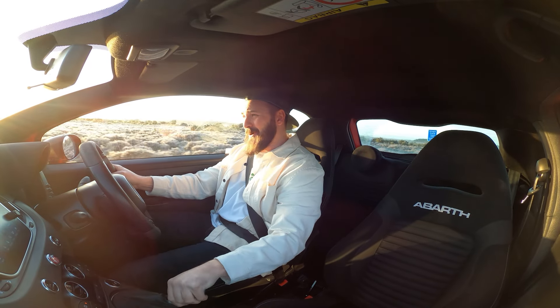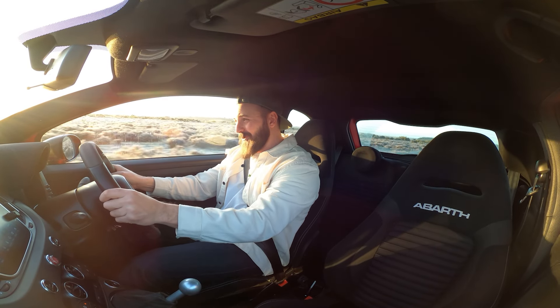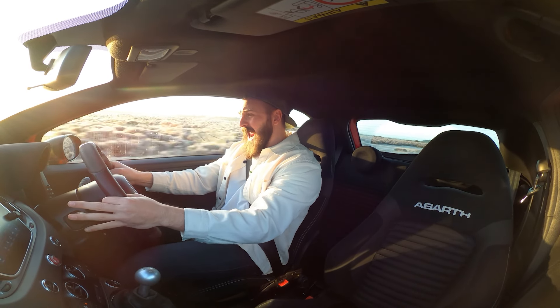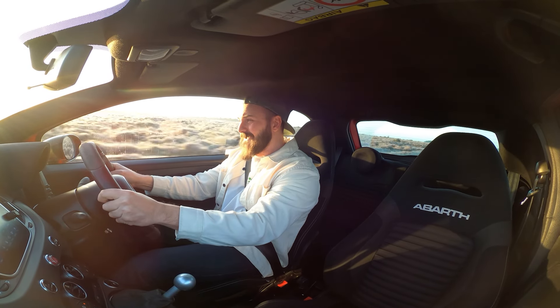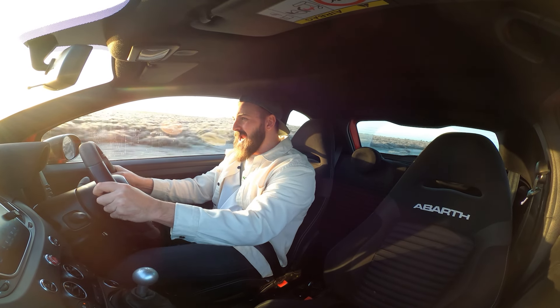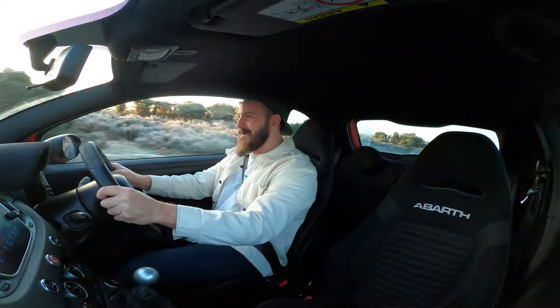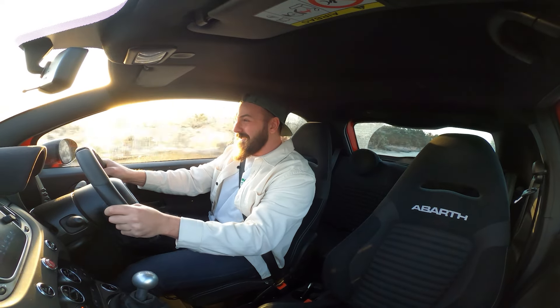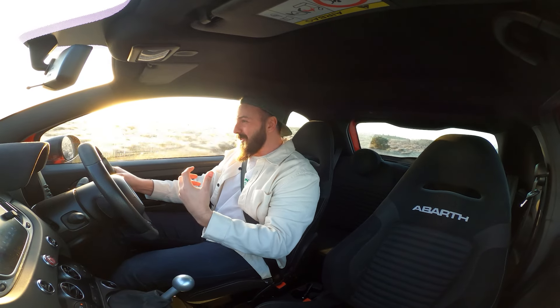It will spin straight off the line. The torque steer is mad. Oh my God. This is so much quicker. That is an unsavory, unsavory level of speed going into this. Let's go, Connor. Oh my God. This is so quick.